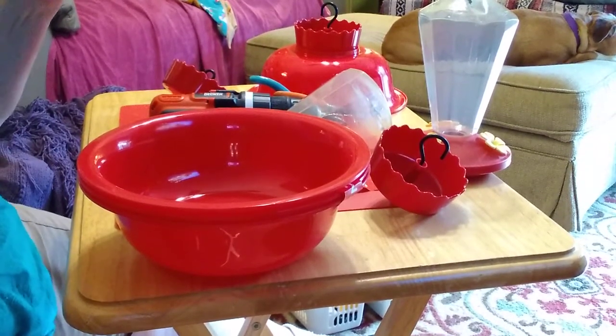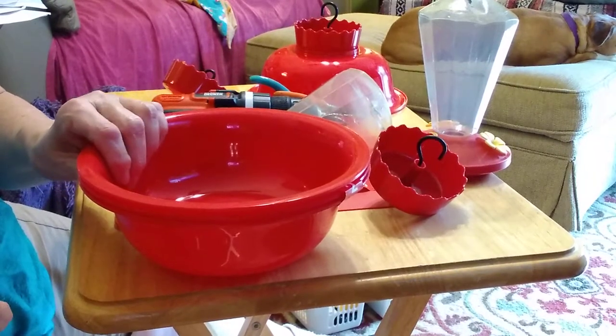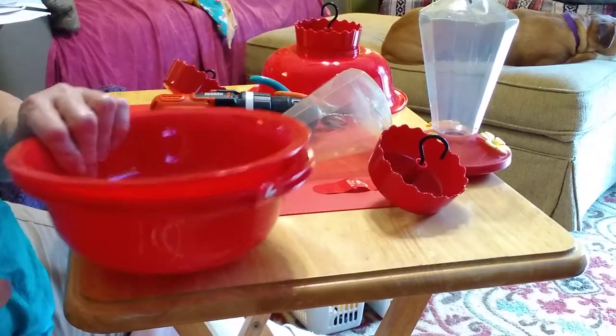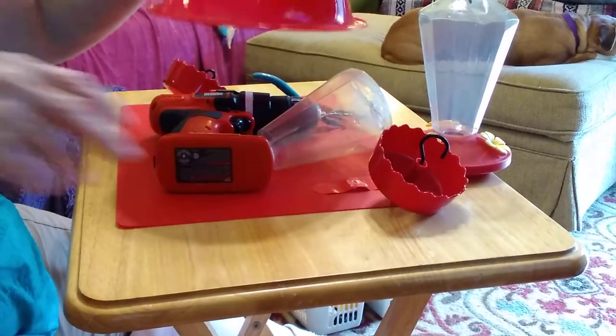I wanted to show you how I fixed hummingbird feeders being out in the sun all day long. Here is the finished product.